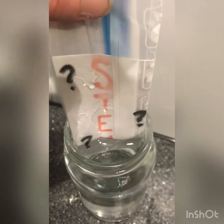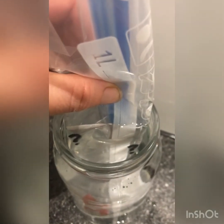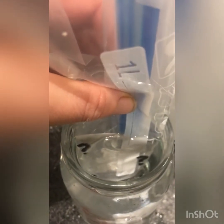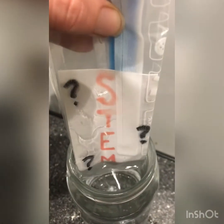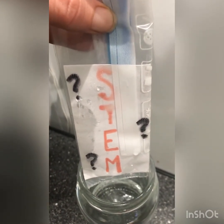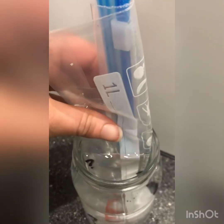Isn't that absolutely incredible! There is no magic going on here other than the magic of science. Light is being refracted through the water and the paper, which is making the word STEM miss my eye. As I lift my message out of the water the light reflects off the paper and into my eye so I can see the message. As it goes back in, the message is being refracted by the water away from my eye.